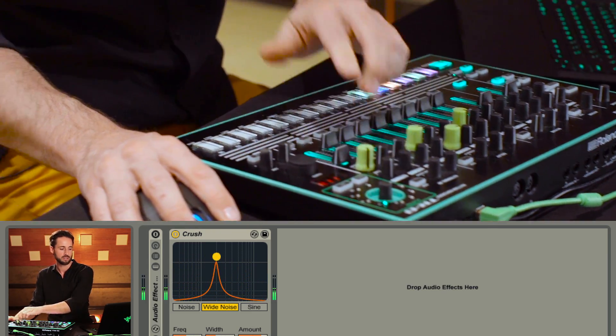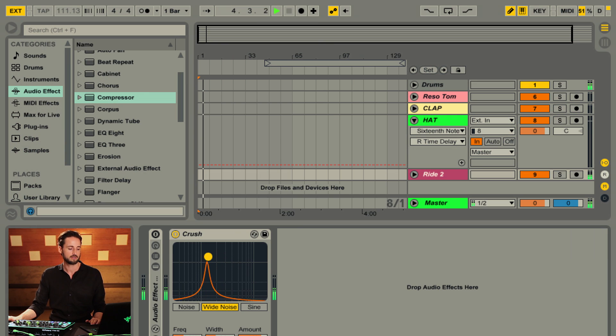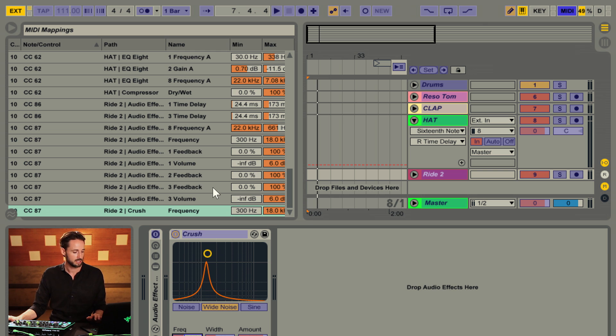What I want to do is find the sweet spot — right about there up to there — and map this knob to that range. We'll hit Control M, click on frequency and map it to that range, right about 1.7k all the way up to 18k.